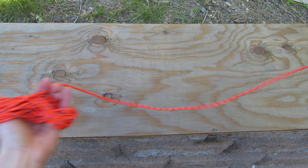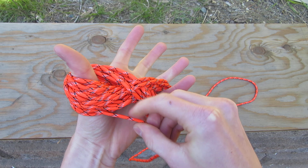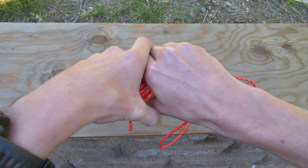For this size paracord, I'm going to leave about two to three feet like this. To get it off my hand, I'm going to pinch right here, hold it, pinch like this, and pull it off my hand.